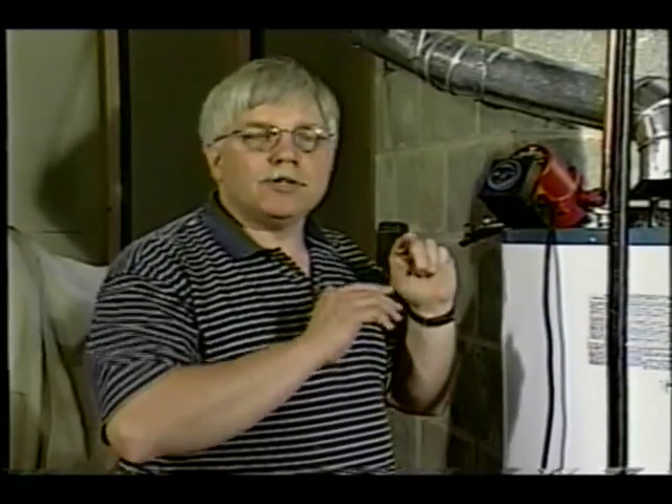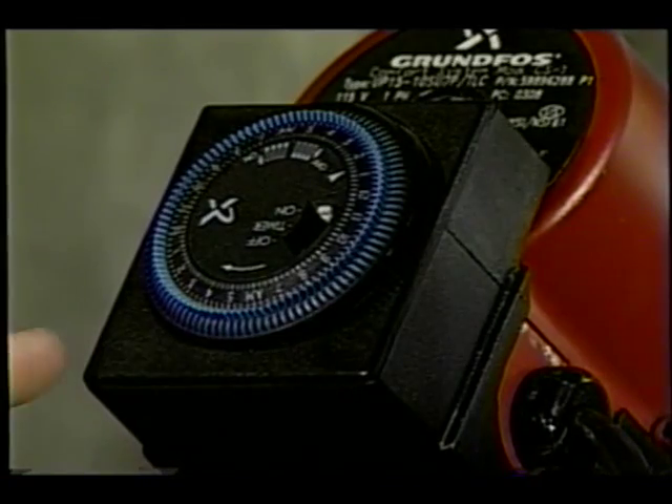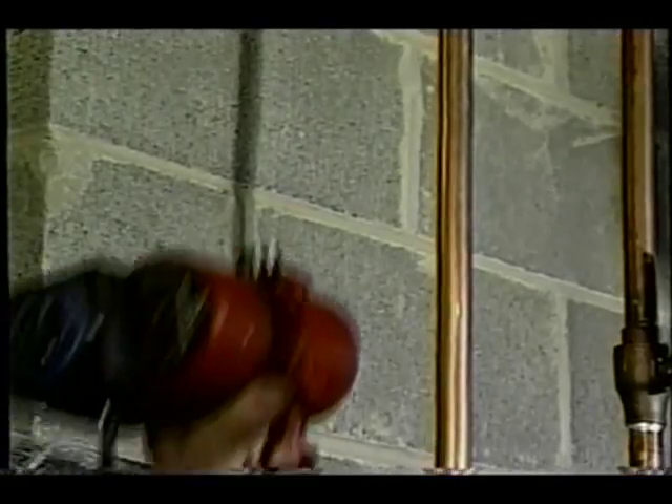One of the things I like about this particular pump is that you can actually customize the timer to your schedule. So if you know at a particular time each morning that you need hot water, it'll give it to you, then it turns the pump off while you're away at work. When you come back in the evening and you need hot water once again for a shower or to wash the dishes, you've told it when to start, coming on just before you walk in the door.